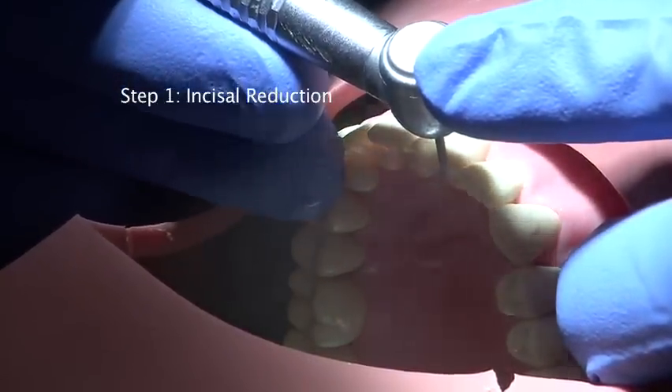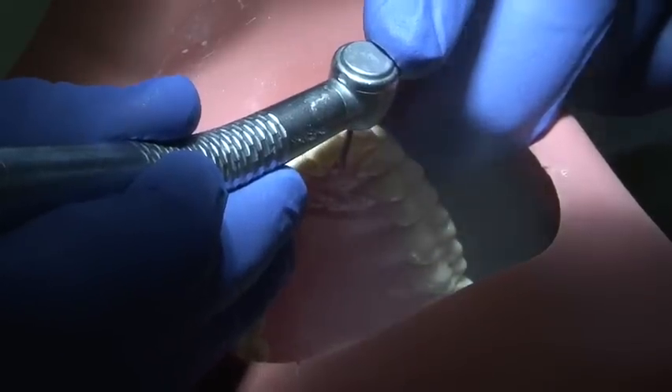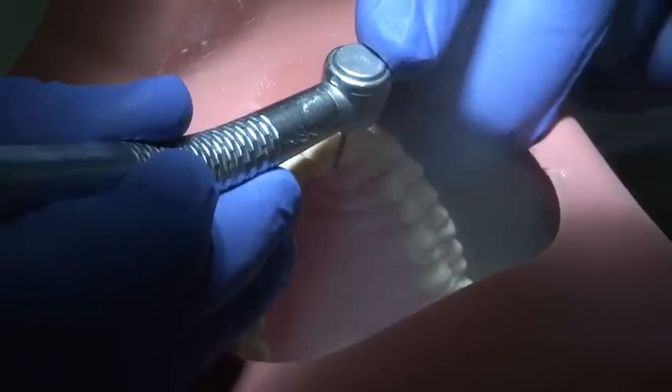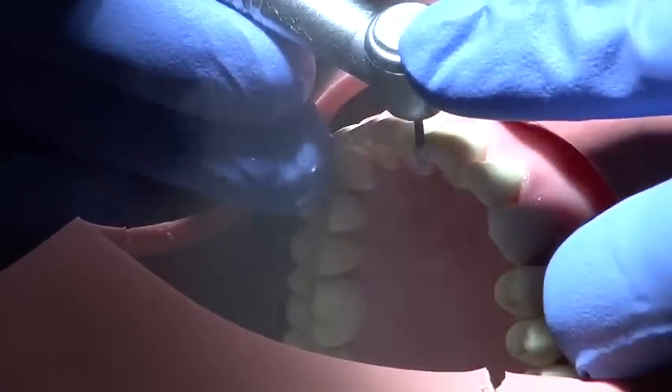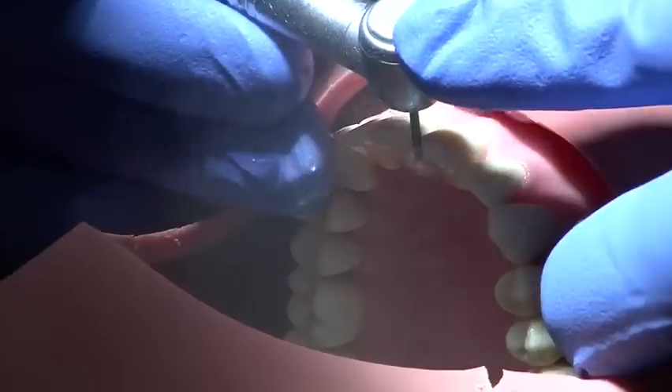Incisal reduction is carried out to a depth of 2mm using a parallel sided medium grit burr. Depth cuts can be employed first of all using a smooth continuous action to prevent overheating of the tooth, and these are then joined together to perform an even reduction.